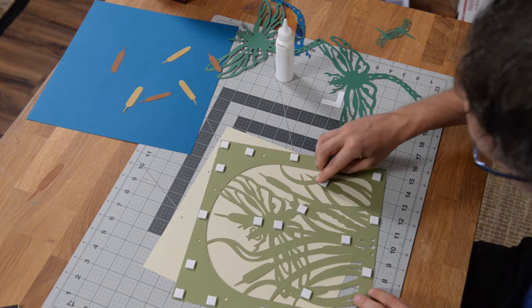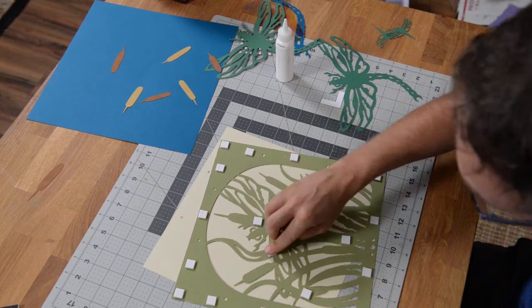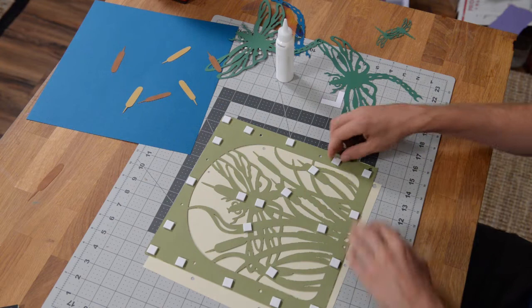Just kind of looking over the design here and finding the thicker areas where I can put these half-inch squares, because these have the most area. They cover a great deal of area and that will ensure that things don't warp as much and everything stays nice and even. I can actually stick one there — that works. Let's see if we can get one right about there. Just kind of push down in little areas and I'm going to say that's pretty good. Didn't really need that many.